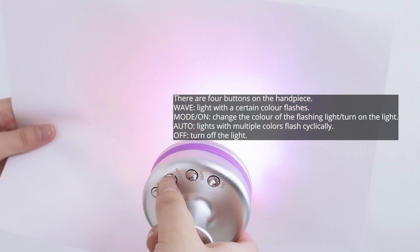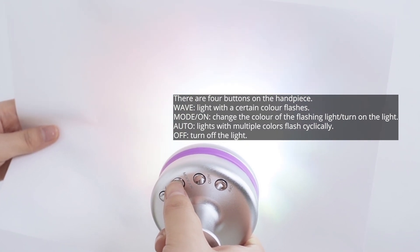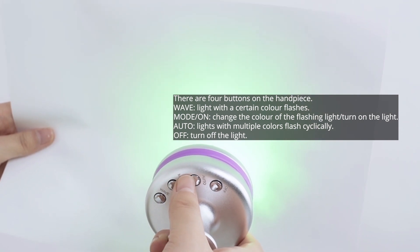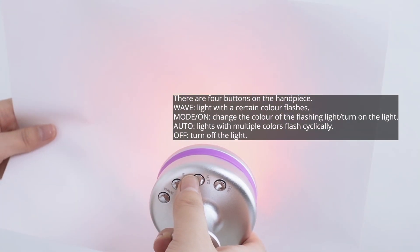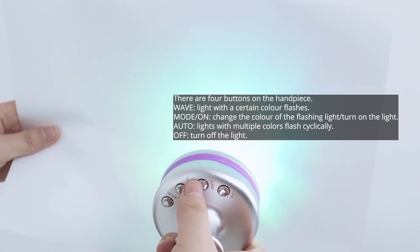There are four buttons on the handpiece: Wave — light with a certain color flashes. Mode or On — changes the color of the flashing light or turns on the light. Auto — light with multiple colors flashes cyclically. Off — turns off the light.